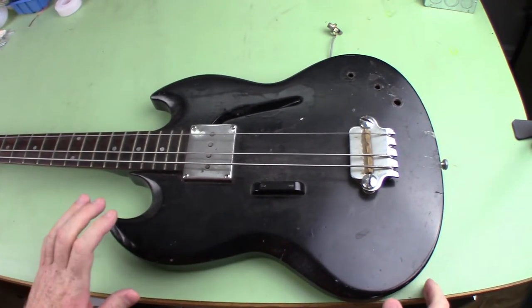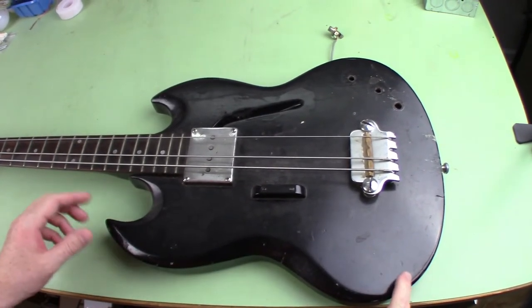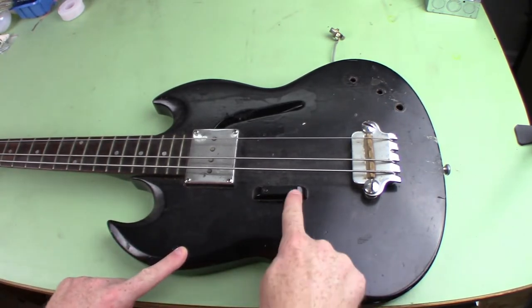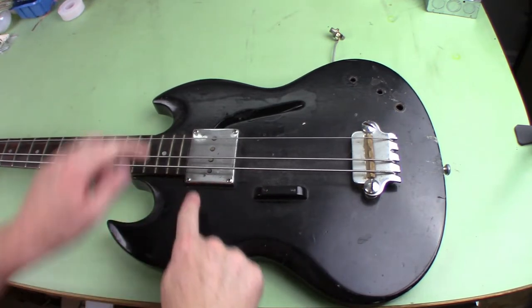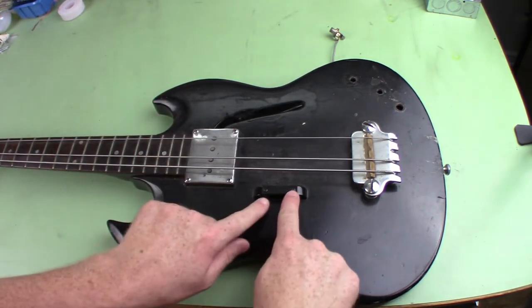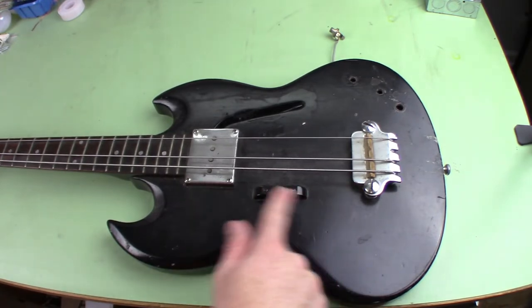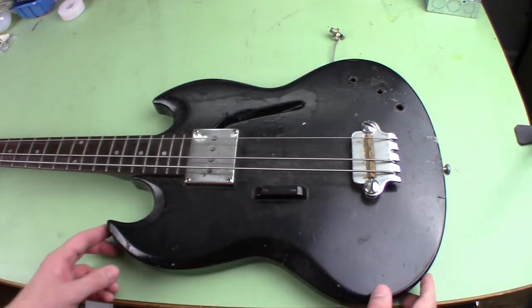Okay, first off, it's dirty — that's probably my fault. It looks like it has been repainted, maybe just spray painted, so all the screws are kind of different. One's a flathead, one's a Phillips. The Phillips is stripped and it's been painted over, so obviously it's been painted since it was manufactured.